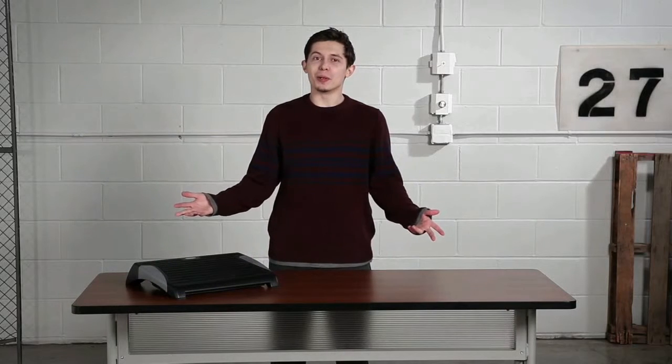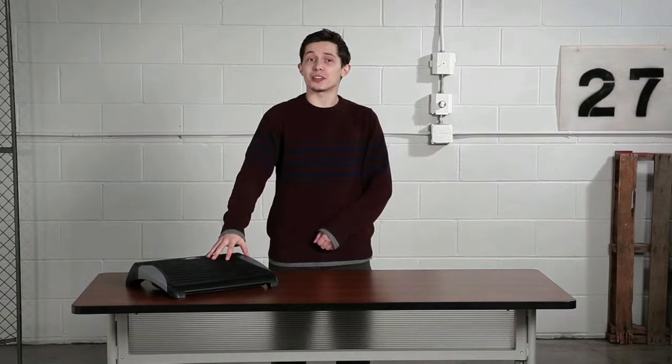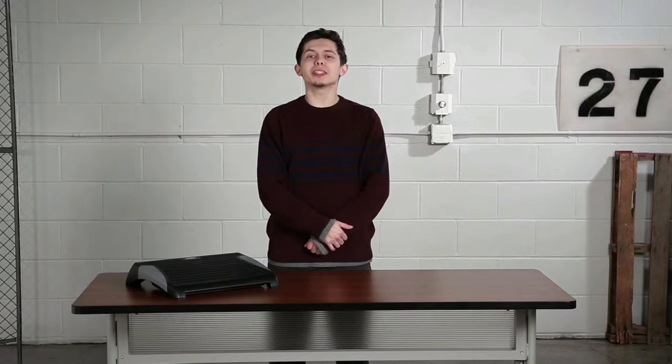Hi, we're back with another me moment. Today we'd like to talk to you about Safeco's Rest Ease adjustable footrest. Put your feet up and relax.